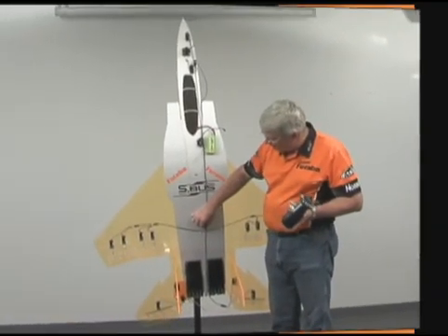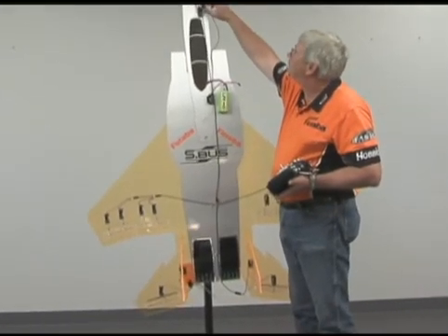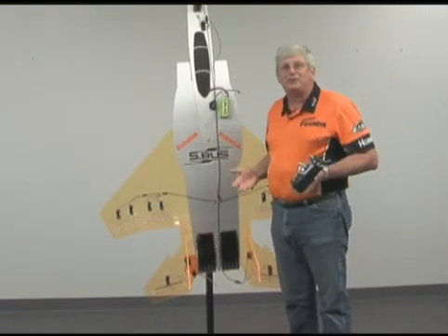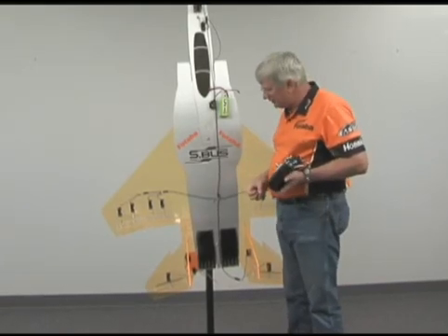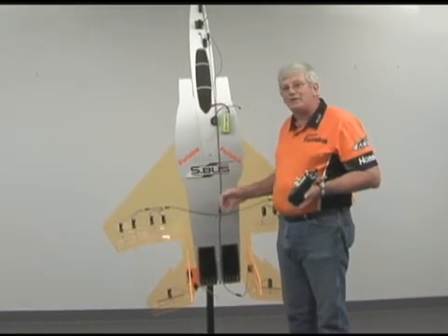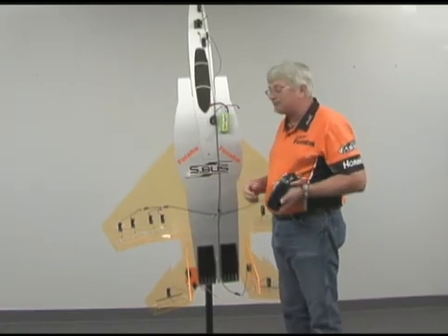Each of these little hubs has three outputs on it, and then we have these little connector blocks which have four outputs. These are just to allow you to have some convenience and flexibility when you're doing your installation. To do an installation, you simply install your servos, connect your wires up, make it very clean and neat, program the servos for how you want them to respond, and you are basically done.